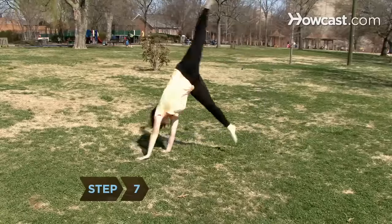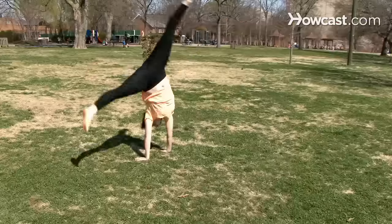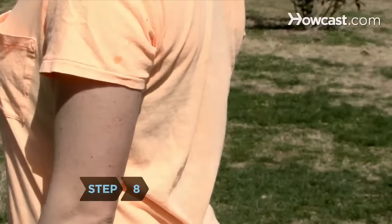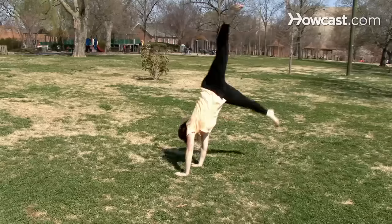Step 7. Bring your second hand quickly to the ground while simultaneously swinging your back leg up and over your body. Step 8. Keep your back straight, your toes pointed, and your legs straight and spread apart as you move through the cartwheel.